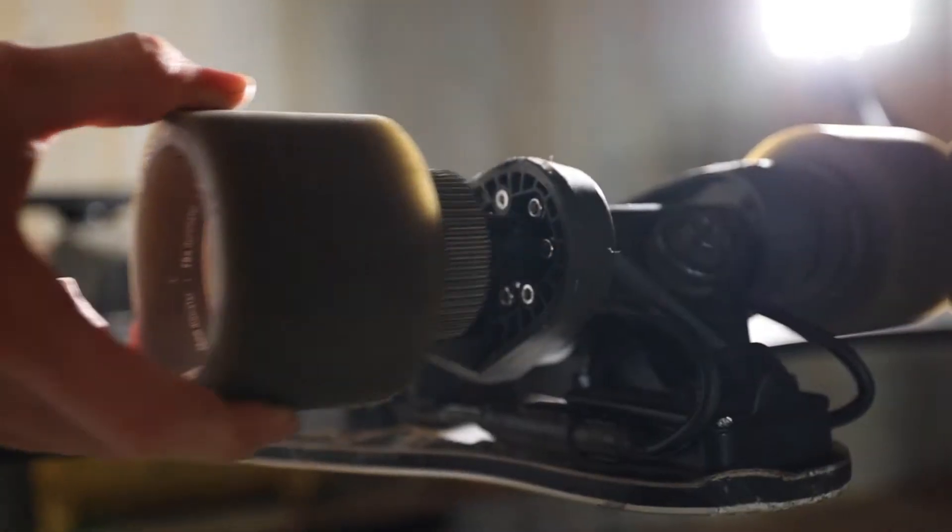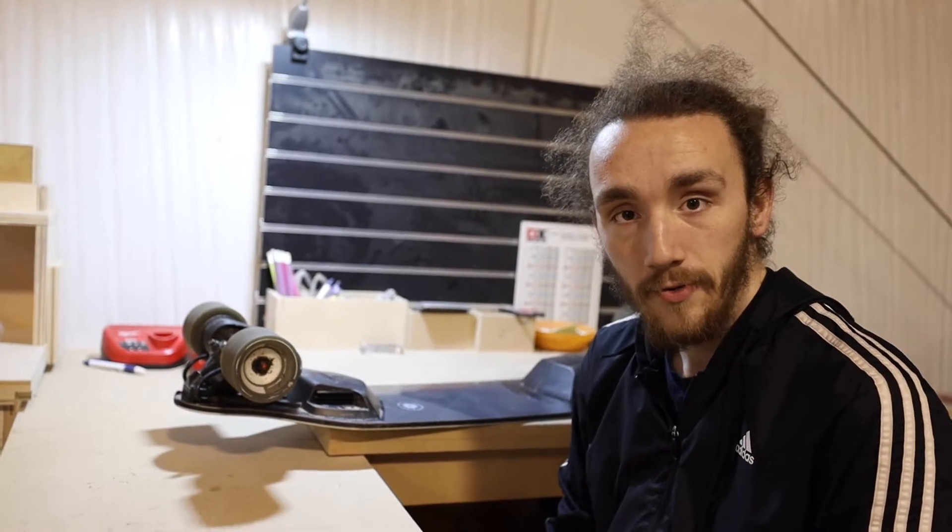With the upsetting news that Boosted is not going to be in business anymore, that's kind of rough, and I don't see them making any more how-to videos. So here's your boy Ashton to make you a how-to video on how to change your belts on your Boosted Board Stealth.